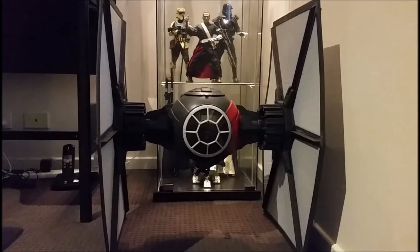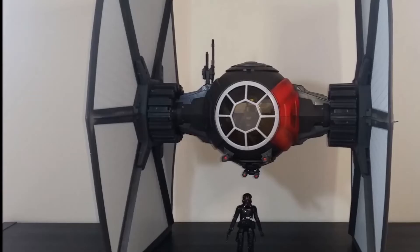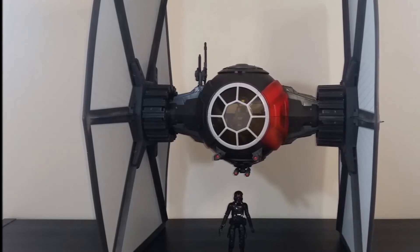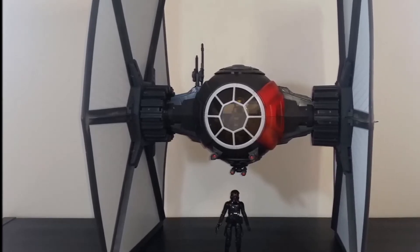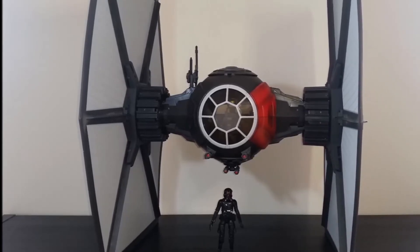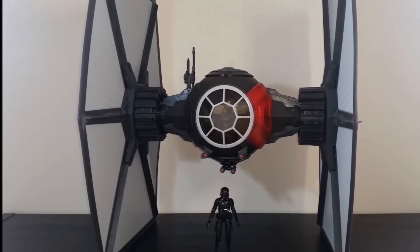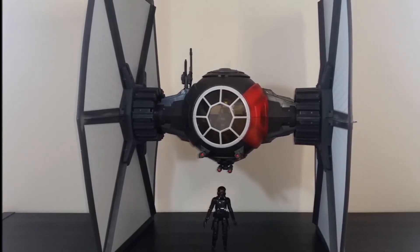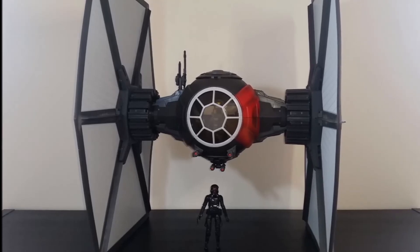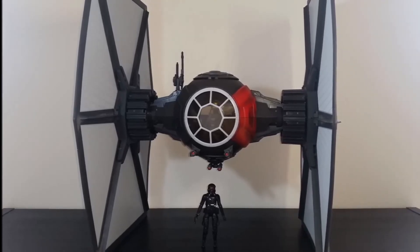I've placed it in front of a Detolf cabinet here just to give you a sense of the size. As you can see, it's much wider than the cabinet and probably just under one and a half sections tall — absolutely huge. This thing is insane. I have no idea why I bought it, but for a hundred dollars I couldn't say no, plus the free shipping. If you're in Australia, you've got the space to display this thing, and you don't already have one — you've got to spend a hundred dollars and go grab it. As of filming this is still on sale, so check it out. Thank you guys for watching, I hope you enjoyed this video. May the force be with you.